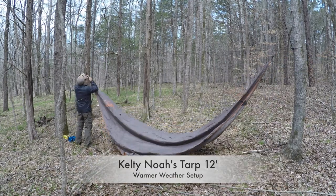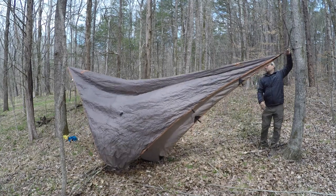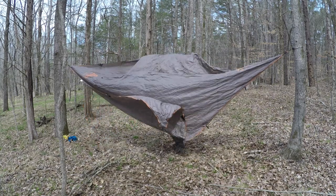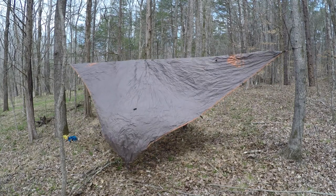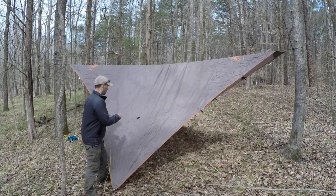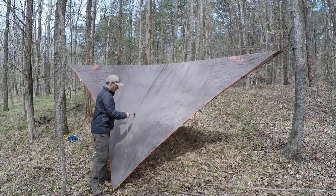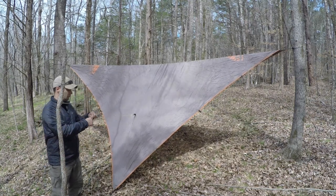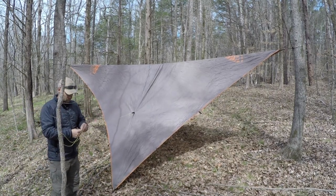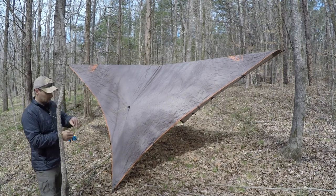This is the Kelty Noah's Tarp 12. I just wanted to show this configuration real quick — you put it on in the diamond formation. I like the Kelty Noah's tarps because they're very durable compared to some of the more lightweight tarps out there. Both of these tarps I've had for several years and they're still bomber, still holding up, and they're relatively light. The cuben fiber and sealed nylon will be lighter but also more fragile — something to consider. This right here is your everyday 'I've got a tarp over my hammock' setup and it'll keep you dry in most cases.